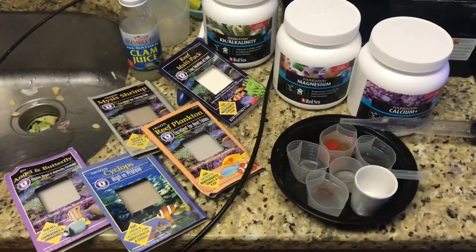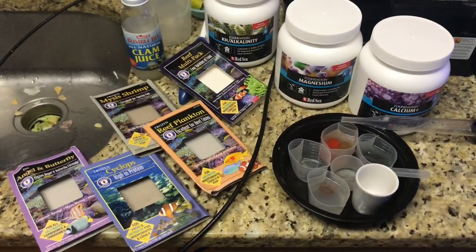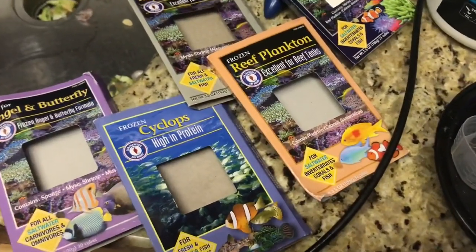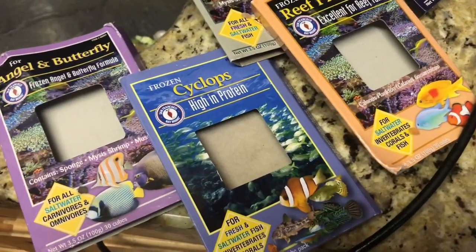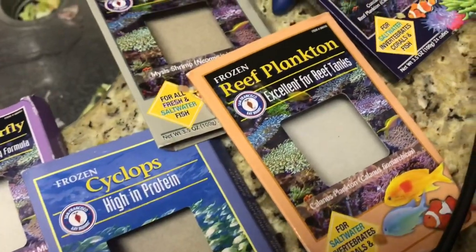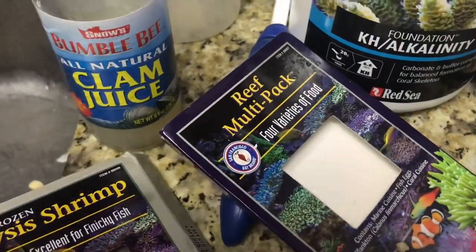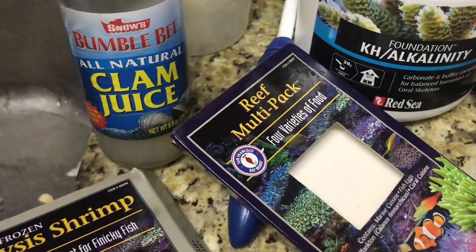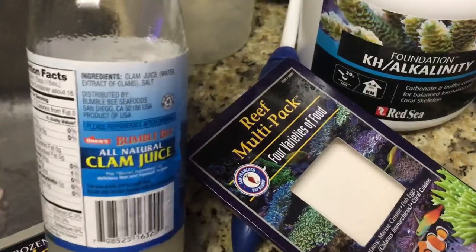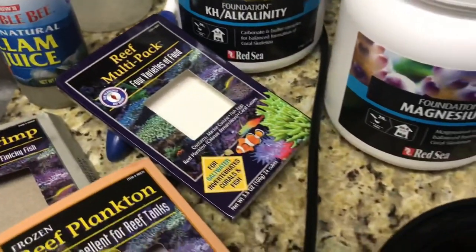I'm up to feeding five frozen cubes per day. The one with the handle goes to the freshwater tank. For the reef I feed one cube of the angel formula, cyclops and reef plankton counted as one, plus mysis shrimp, and then I feed usually an entire row of the reef multi-pack, which actually has fish eggs in it. I usually soak them either in Selcon or now this clam juice.